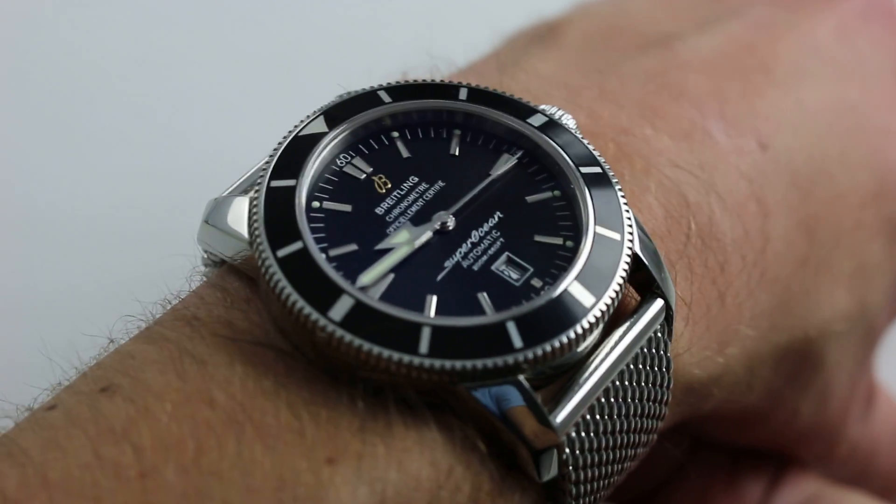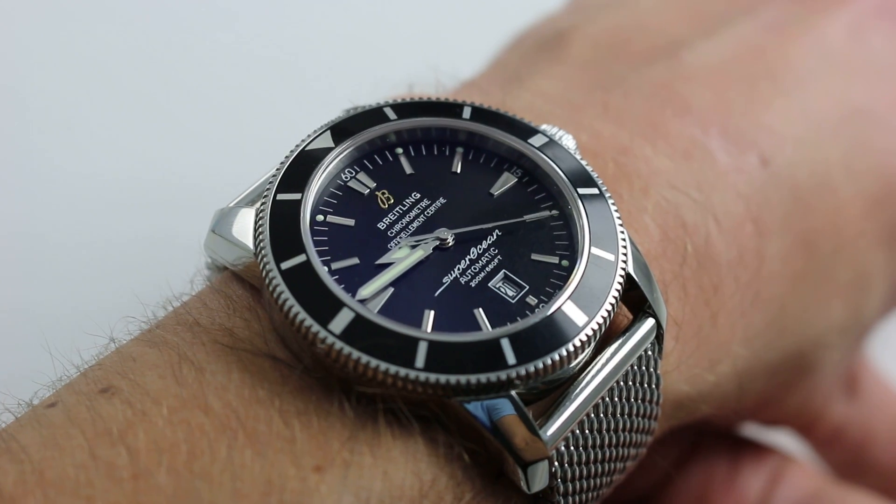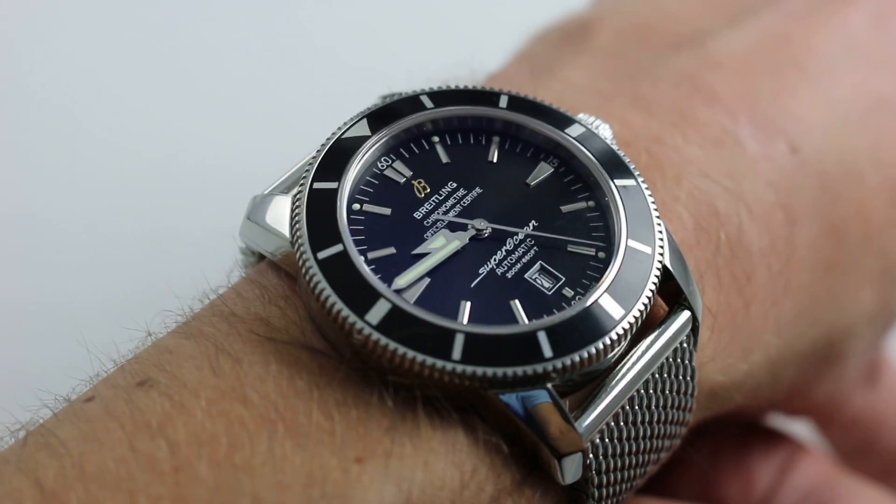So, this is a watch, if you have the inclination to do so, that you could wear with a bathing suit or business suit. And, of course, the combination of black dial, black bezel, and white metal is very versatile.